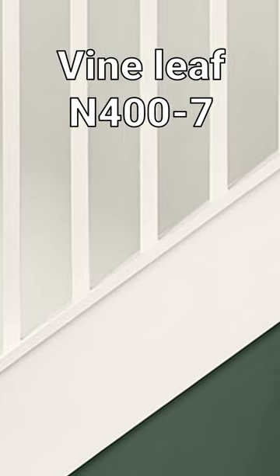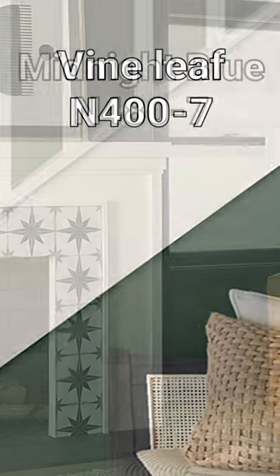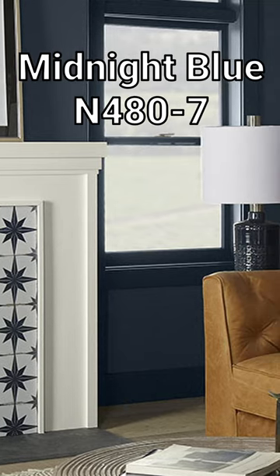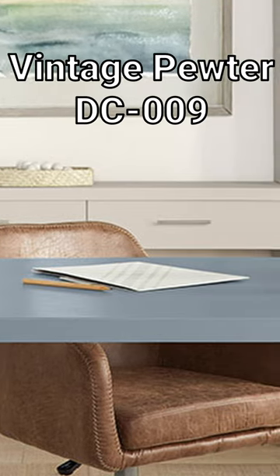Colors like Vine Leaf, a deep forest green that feels really organic and natural. Or what about Midnight Blue mixed with Blank Canvas — a classic combination of navy and warm off-white. Even Vintage Pewter, another neutral color that most people would be bored of.